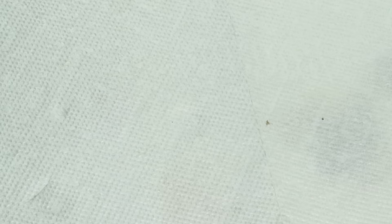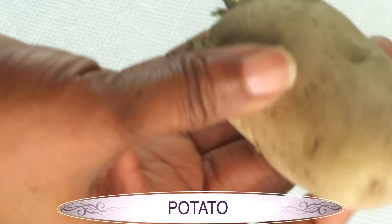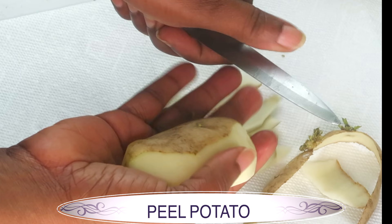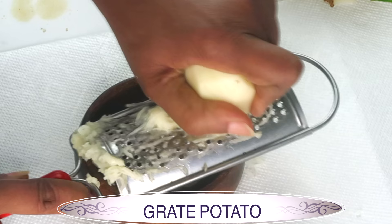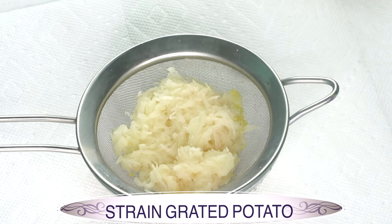The first ingredient I am going to use is one I like especially when trying to tighten my skin. This is Irish potato, also known as white potato. You can choose to use the potato starch or the potato juice that contains the starch. If you use the starch, you get the tightening effect. But if you use the potato juice along with the starch, you also get it to remove spots and blemishes on your skin. So I am going to peel my potato and then grate it to extract the juice and starch.